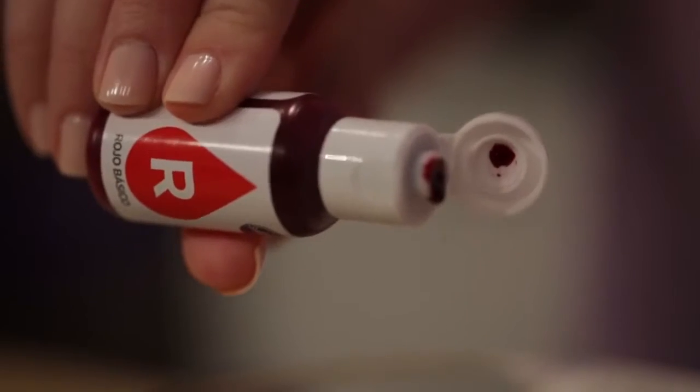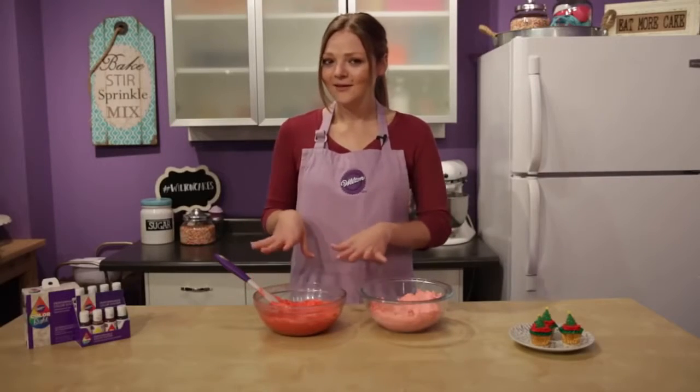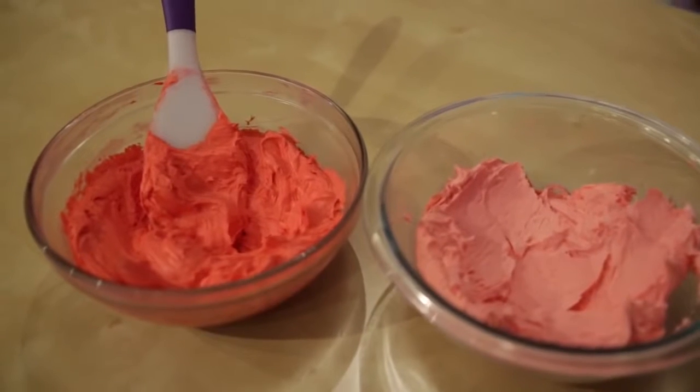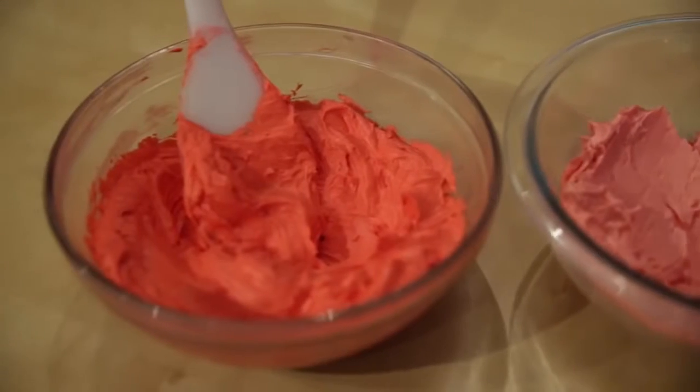Go ahead and grab your red and start counting to 40. And voilà, there you have your beautiful winter red color. Now, just as with any icing color, it might deepen or darken over time, but you can definitely see the difference here between our generic food color and our Color Right color system — pink versus red. Definitely want to use winter red for your Christmas projects.